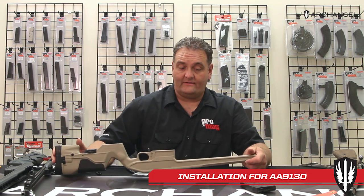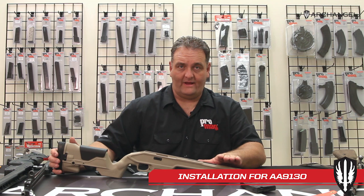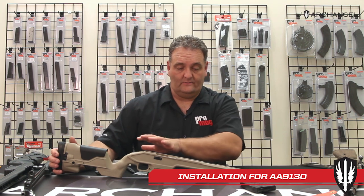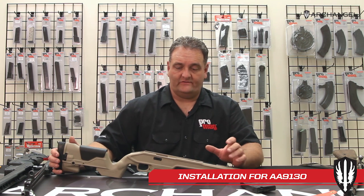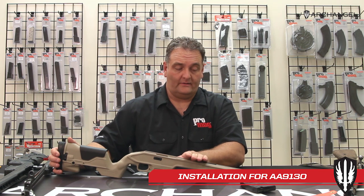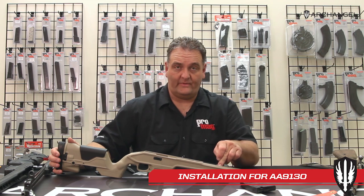Some rifles require that tensioner and some shoot better without it. When you go to install your rifle, you can assemble it without the tensioner, go shoot it, and see if you're getting great accuracy. Then go back and install it and try different tensions. If you're using different types of ammunition or hand-loading, you can really fine-tune your rifle to the ammunition and get the highest accuracy out of it with the barrel tension.